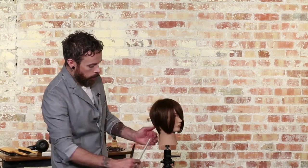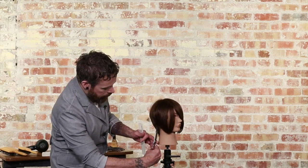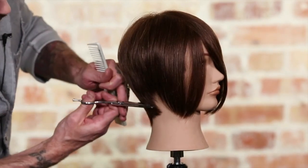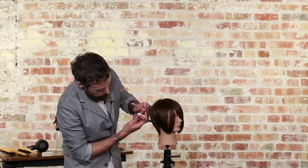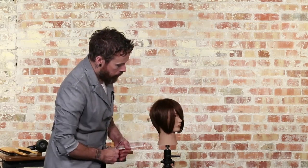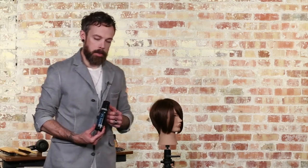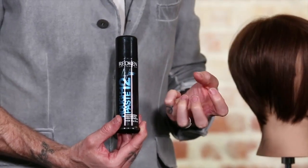Another area of refinement we'll want to address is this hairline. I love using the reversible blending shear to do my refinement because it's going to maintain that razored texture and a nice softness. It can also be used to remove weight where I want to remove weight.